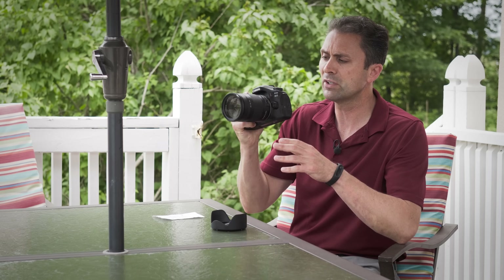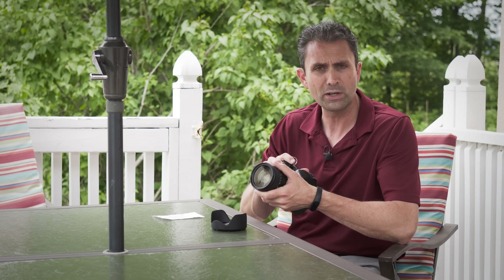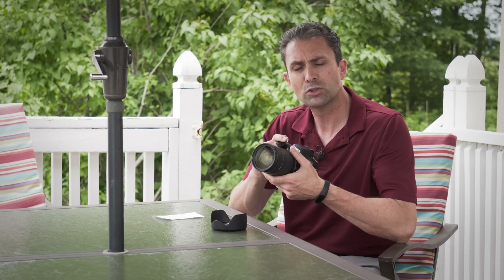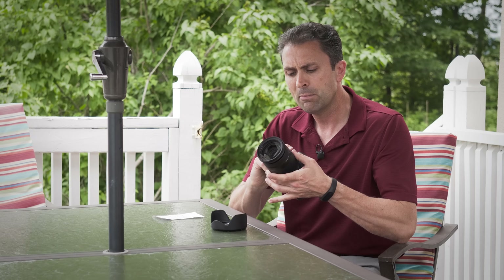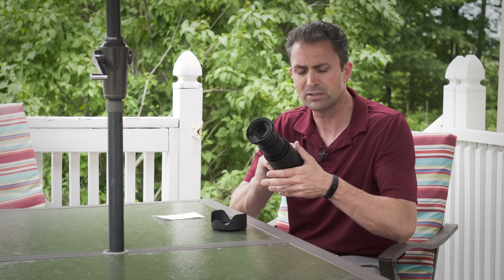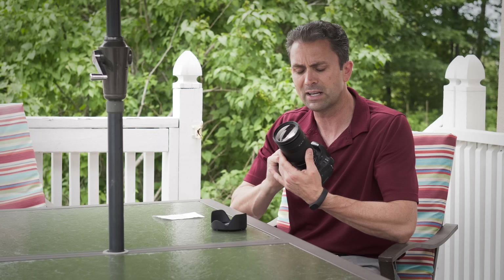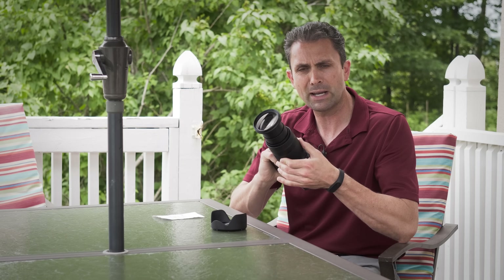The lens itself, as you can see, is relatively compact — it is under 5 inches long, 4.88 inches or 123.9 millimeters. But as you can see when it is fully zoomed out, it nearly doubles in length; an additional 4-plus inches extend out as part of the zooming mechanism.